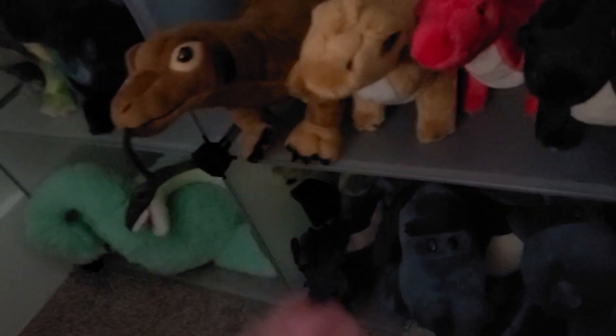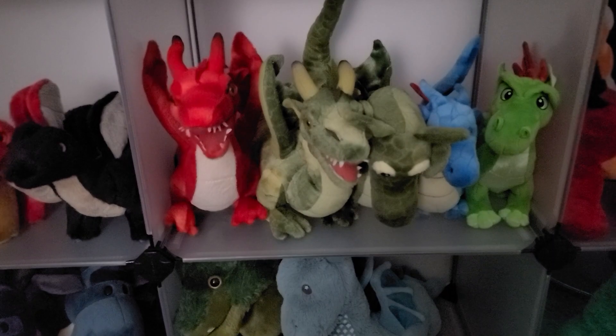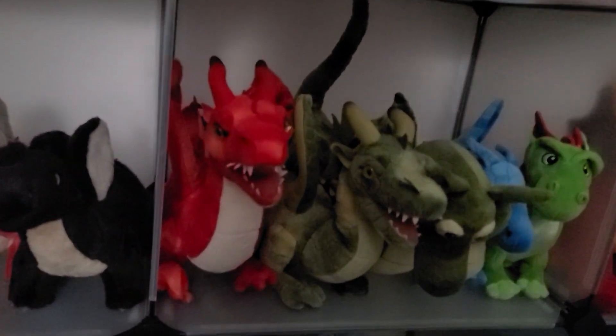Right here is another one — this is also Tiger Tail Toys but I feel like it fits in better right there. Then these guys over here — let me think what brand are these.